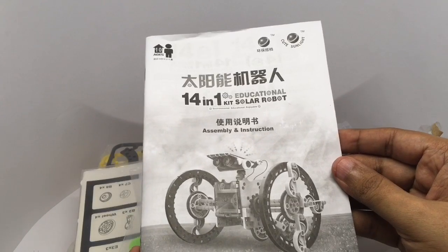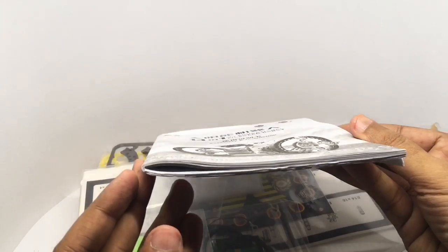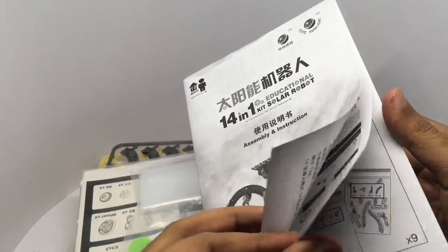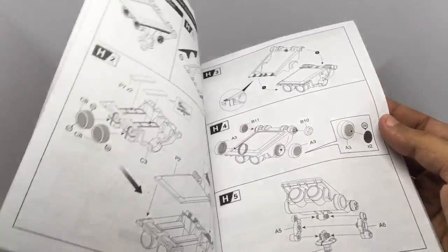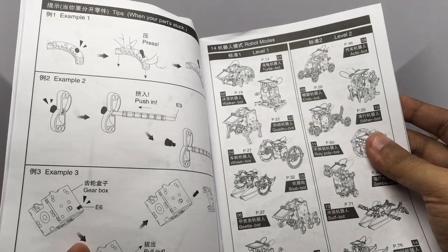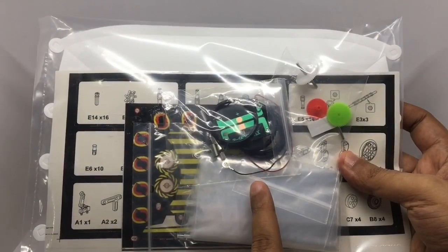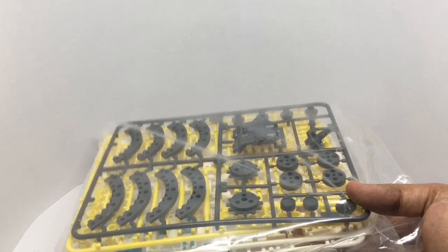You get a really thick assembly and instruction manual, which has detailed instructions on how to build each one of them. You also get the solar kit and five sets of plastic pieces.